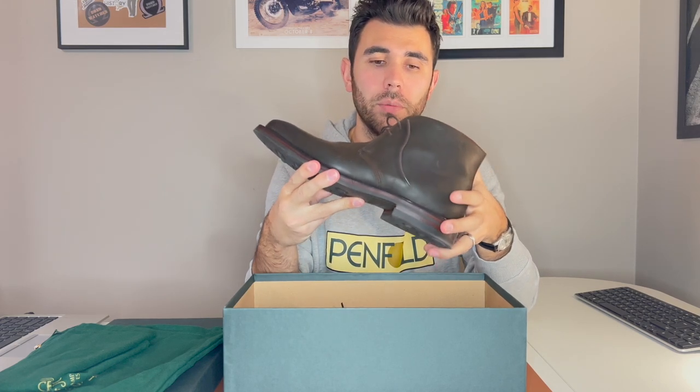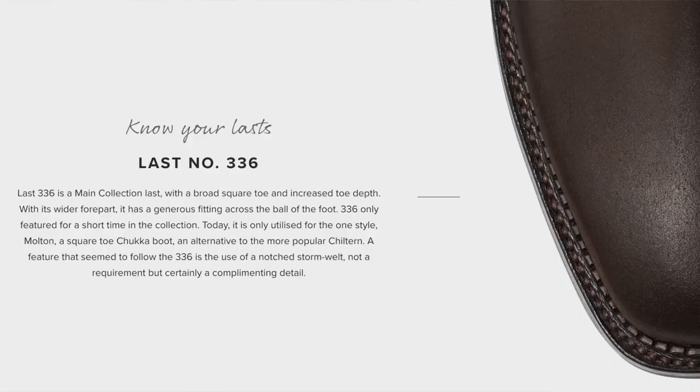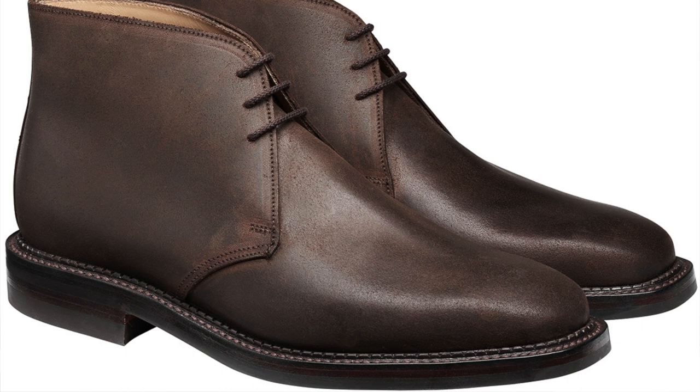I did a little research — this is Last number 336. "Last" in the cobbler world means the actual wooden foot they mold a shoe around. The interesting thing about this shoe is it is currently the only shoe that Crockett & Jones makes using Last 336. That last has a broad square toe and increased toe depth, and with its wider forepart it is generous fitting across the ball of the foot. Last 336 only featured for a short time in their collection, and today it's only used in this shoe.